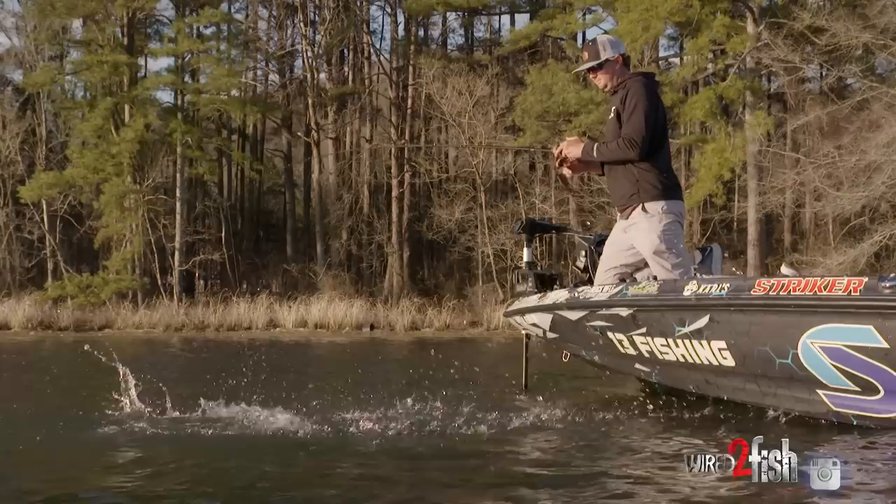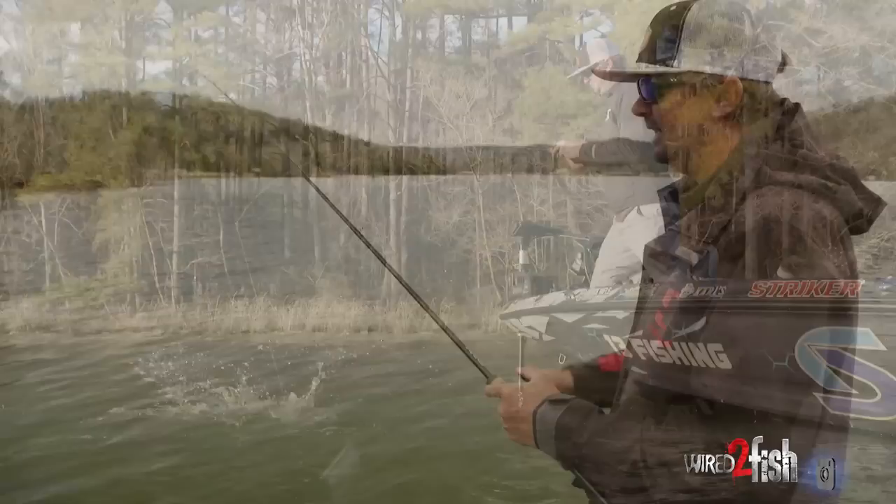It's a really fun technique to cover a ton of water fast — it's kind of like a four-wheel drive bait.